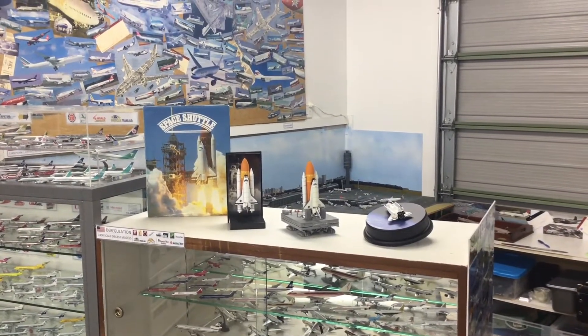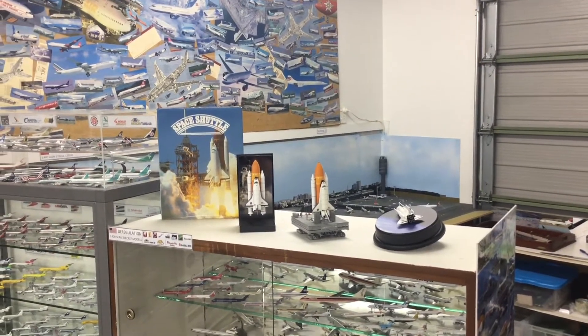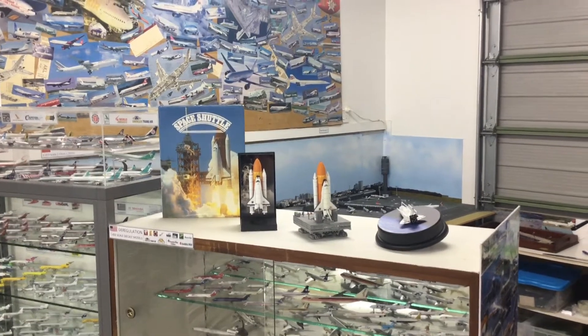Hello and welcome to Yesterday's Airlines. Just recently I posted a video talking about Dragon Wings models from the early 2000s and how they really shouldn't be ignored.